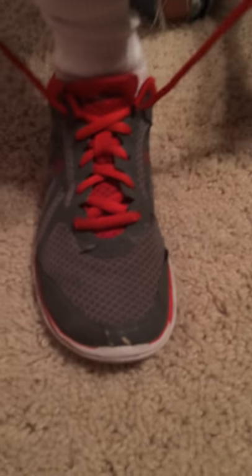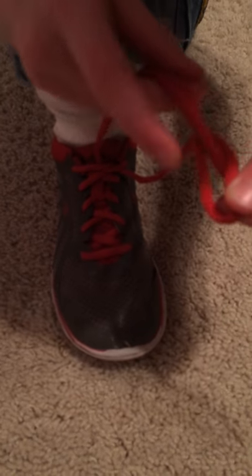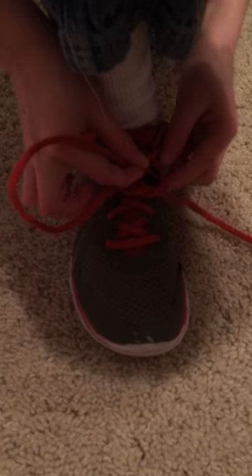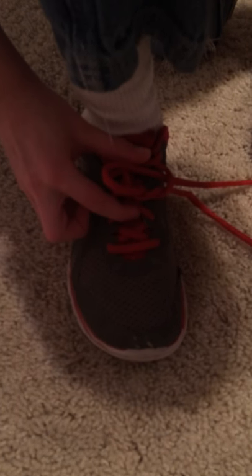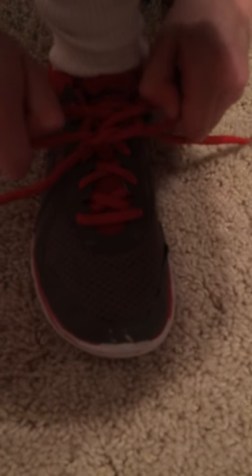Now that I've shown you, I'm going to have my son show you. This is literally his probably fifth time tying a shoe. There we go — through the center. Pull it almost all the way through. Now the next one has to go through the center. Pull it almost all the way through. Now, can you see your bunny ears? Where are your bunny ears? Pull the bunny ears. Look at that — how easy is that?